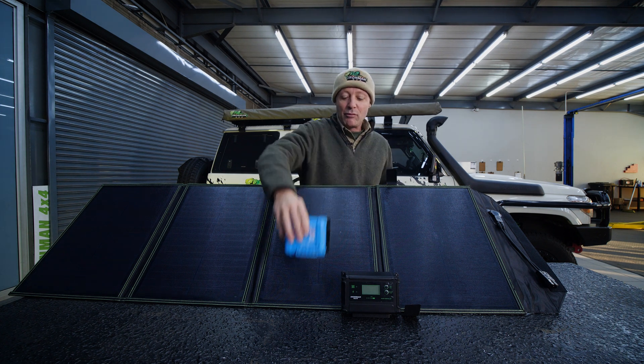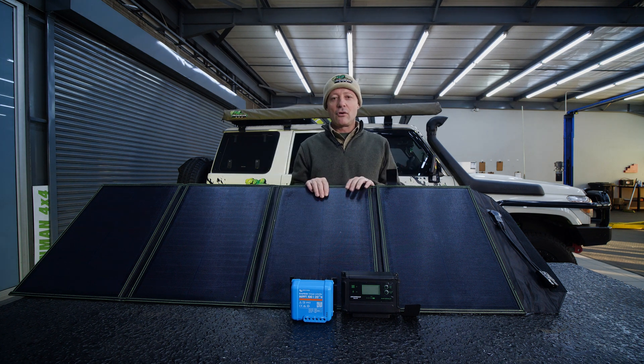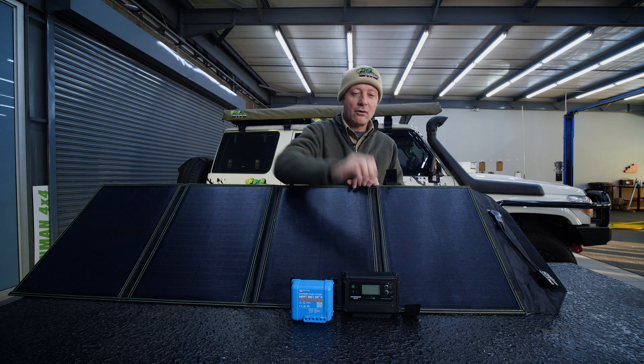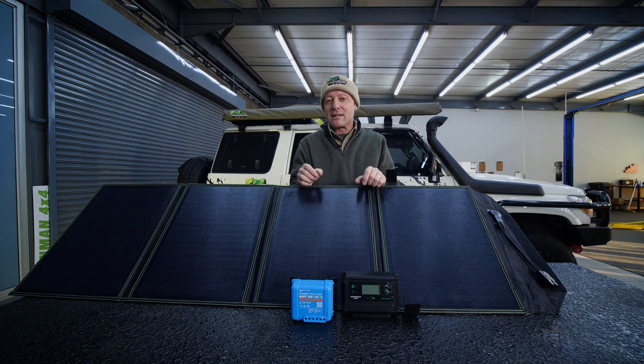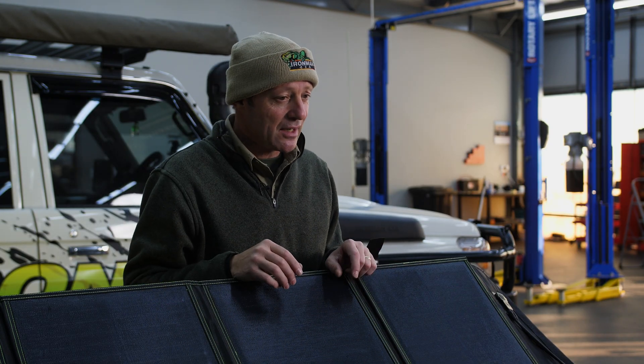Two different technologies to do pretty much the same thing: get the power from the sun flowing through the panel into your battery. But what is the difference? Well, the most significant difference is the fact that this PWM controller is around seven, eight hundred bucks. They have pretty much the same rating as each other, whereas this MPPT controller is three grand — it's five times the price, and it's more efficient.